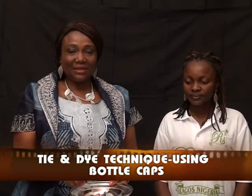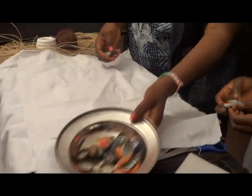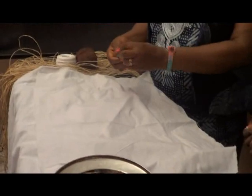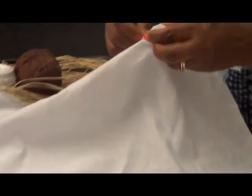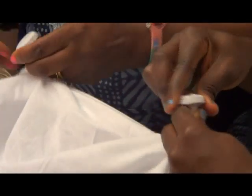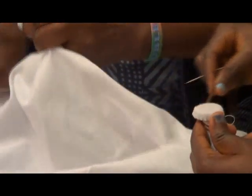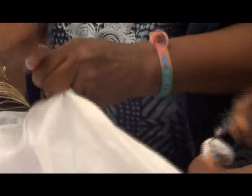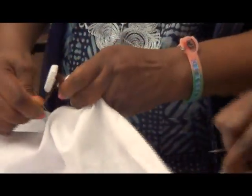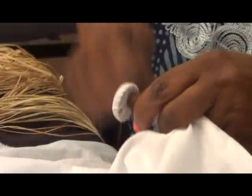The next technique is using a bottle cap as a way to create design in your fabric. My assistant is demonstrating this exercise. What you do is place the bottle cap and take it through the bottom of the piece, then twist it to have a firm twist, as wide as the design you want. Using your yarn, you tie around where you twisted it. Make sure it's firm and tight — this is something fun you can do with your children, your siblings, your play group.